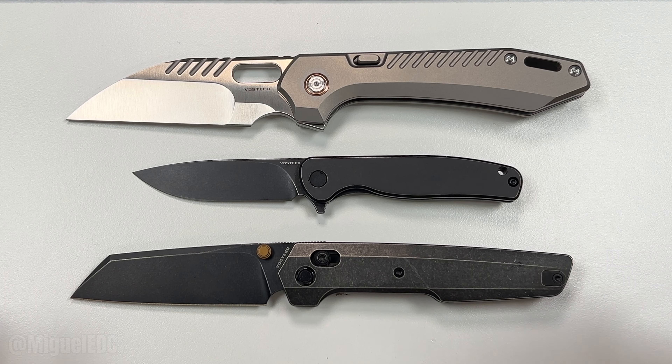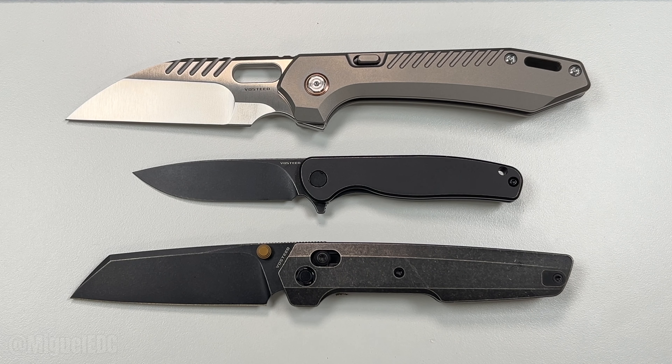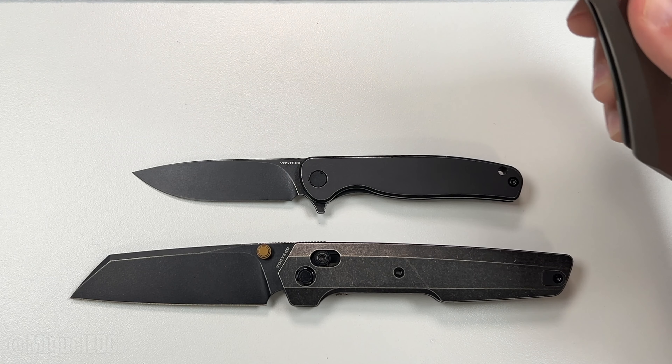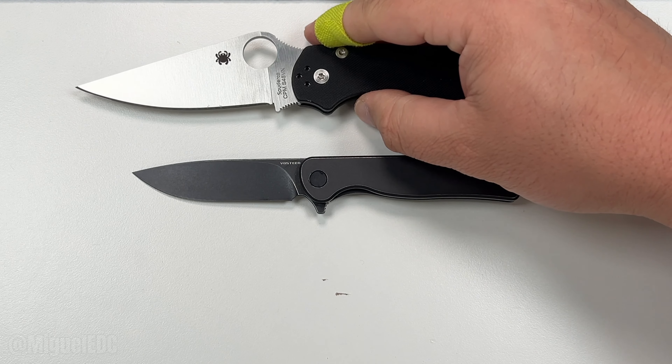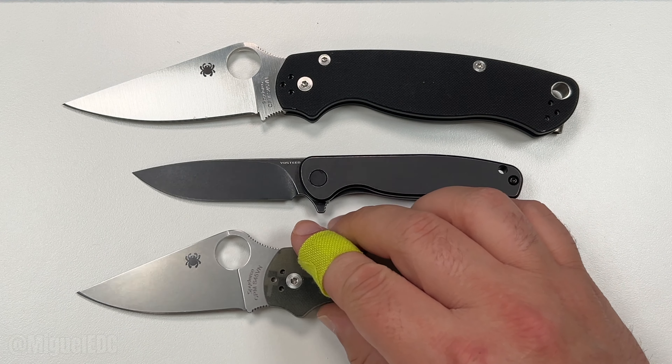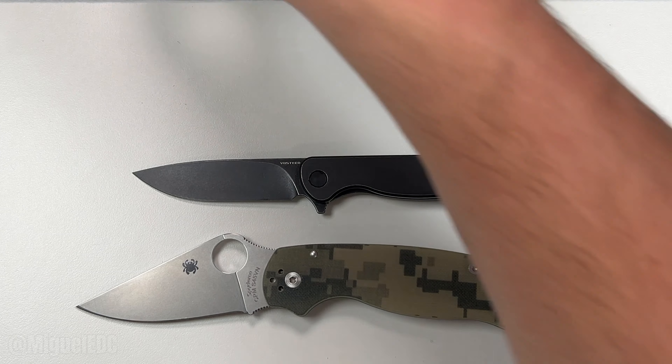Can't recommend Vosteed enough. Right now Vosteed is having a sale — I believe it's about 20% off, an Easter sale going on. We're in the first week of April, I believe it lasts until April 8th. The Labrador, the Dachshund, and even the Chipmunk are going to be available for that sale — 20% off. Everything will be linked down below. Let's do some comparisons with some other knives you might already own. Here's the PM2 and Para 3 — very typical, very recommendable EDC knives.